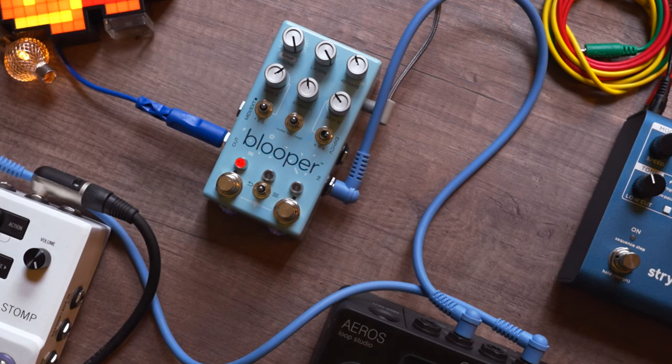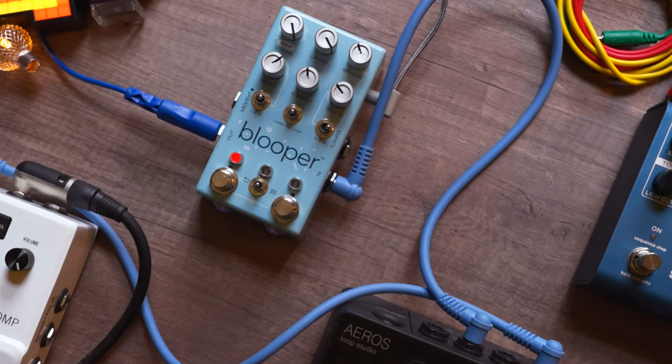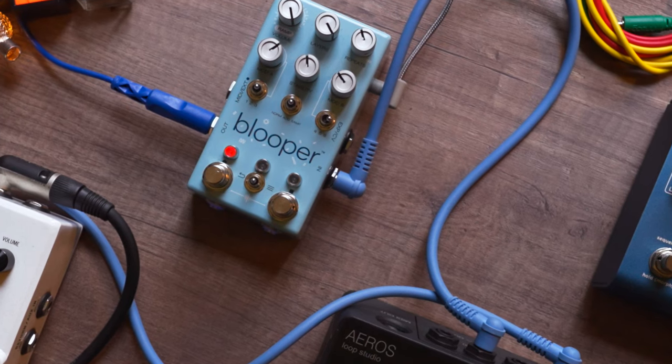The Scrambler — an algorithm that slices, dices, and mixes up your loop into new patterns — is a particular favorite of mine, as it can be so immersive that I sometimes found myself losing hours just trying it out. Other effects include the Dropper, which takes out bits and pieces of your loop either randomly or in a pattern, and the Stopper, a tape stop or fade-out mod that can make for some pretty cool effects. However, not all the mods are as usable or as musical as I'd like them to be.